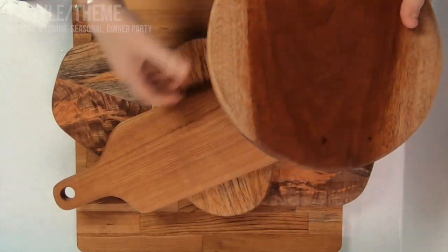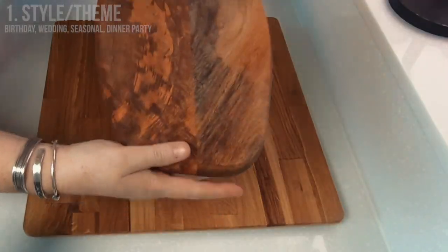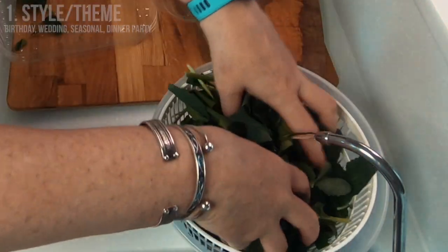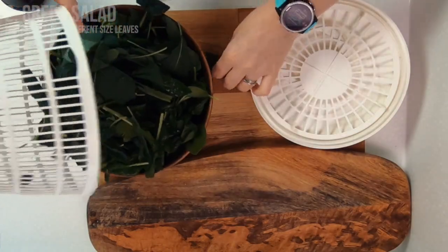The first thing you want to decide is the style or theme. I like a rustic look so I usually use wood or slate to serve my cheese and charcuterie on. Depending on how many people you're serving is how big a board you choose. There are no set rules so you could use lots of small serving dishes if you wanted. Having a fresh, vibrant green salad is an optional extra.